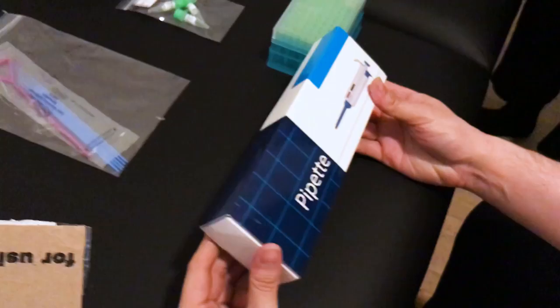We ordered a do-it-yourself CRISPR kit, it just arrived in the mail, and we are about to genetically alter a strain of bacteria. Let's get to it.